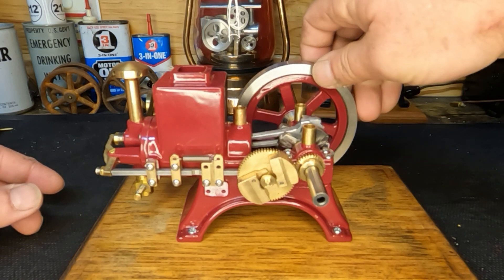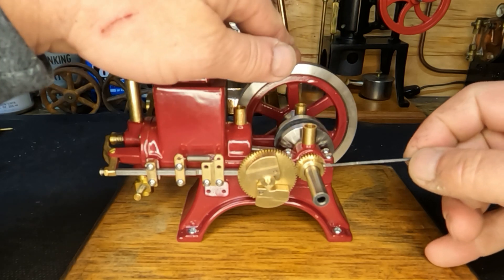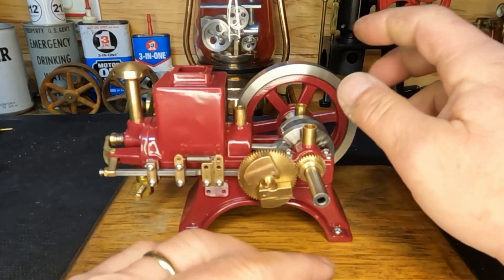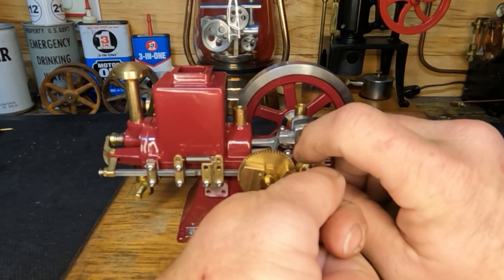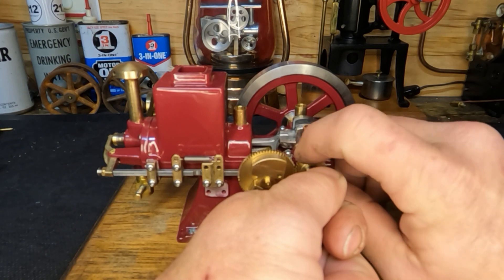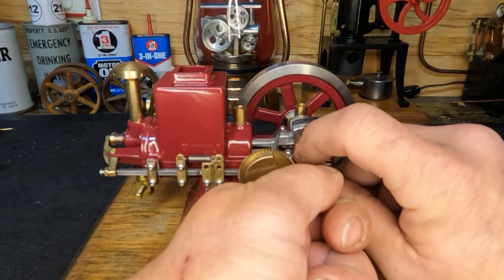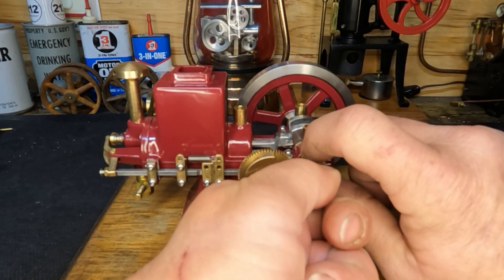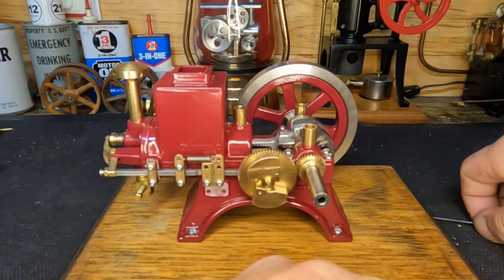So this is our intake stroke but our exhaust valve is opening, so we know that's not right. We'll loosen up our timing gear here, put it on top dead center, hold our crank and turn the gear. There's our exhaust stroke — it's open. So we're at top dead and since our cam turns this direction as our crank spins that way, we're going to roll that up to where right at top dead we just completed our exhaust cycle, then we'll tighten up our set screw.